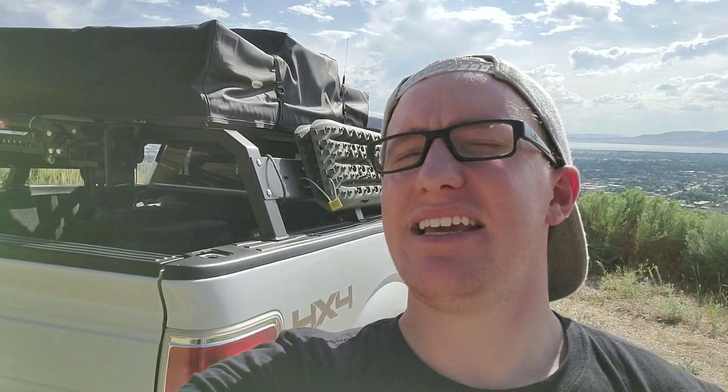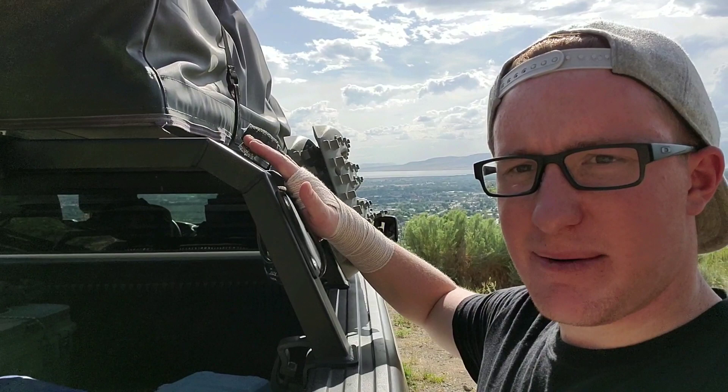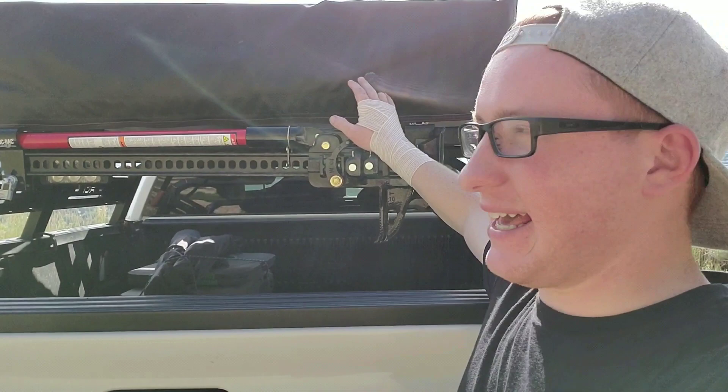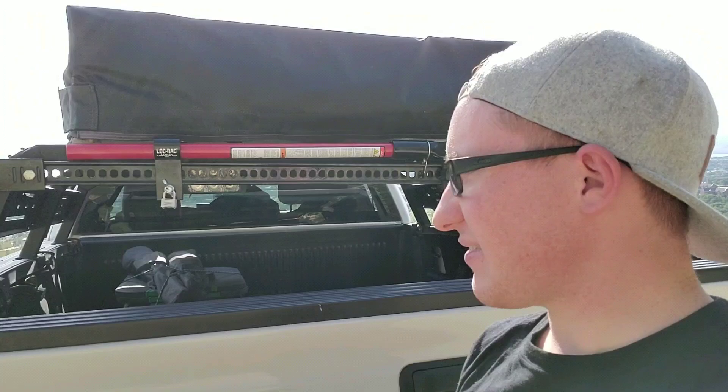You've got three main struts — one, two, and three. This I believe is the 58-inch rack. I will put all the information in the description below. You've got this really interesting contoured line — it kind of angles up and then goes horizontal. Then here on the back I've done my own custom mount, and I've got my high lift jack there.